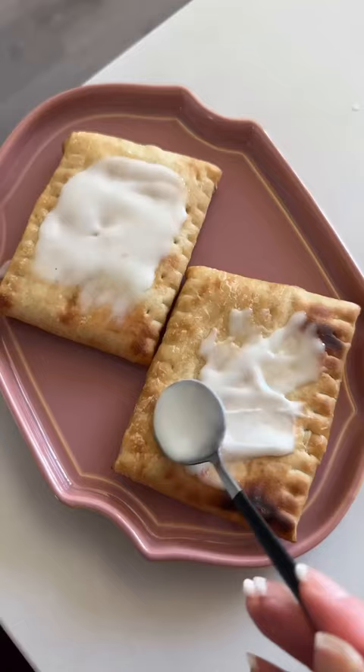I pulverized the flour instead of sugar and made a lemon glaze. I've never had fast food like this, but my husband really liked the flavor of childhood.